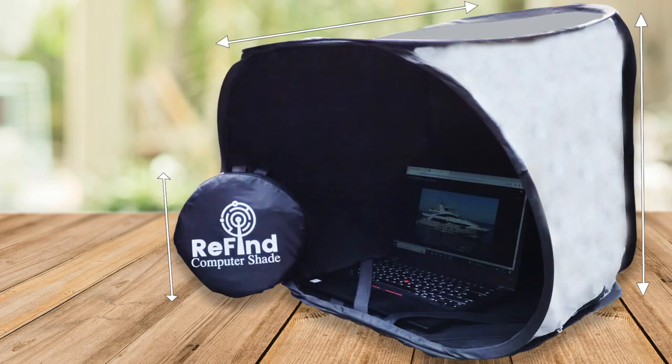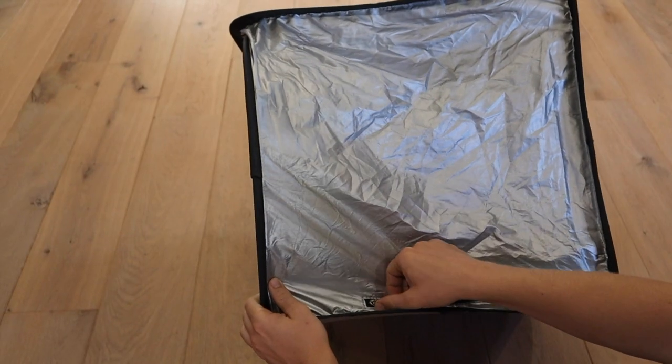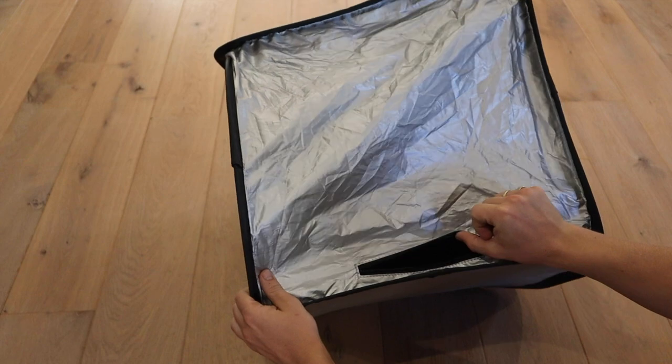Here we can see a fully constructed and ready to use Refine Computer Shade. Remember, there is a zip on the side for power and other features.